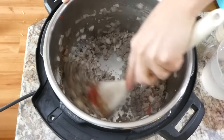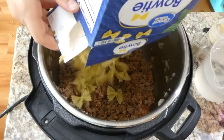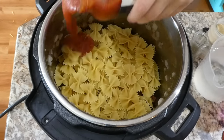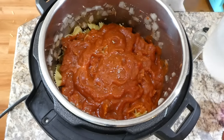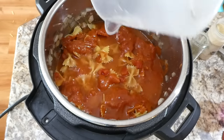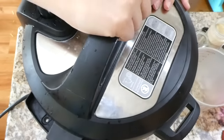Mix everything together until the tomato paste melts down. Now add in 12 ounces of bowtie pasta noodles — do not stir at this point. Then add a 24-ounce jar of pasta sauce and three cups of water. If any pasta noodles are sticking up, just poke them down with a spoon, but do not stir until the meal is complete. Set this on high pressure for about six minutes with a quick release.